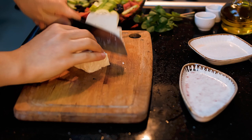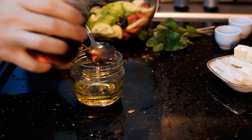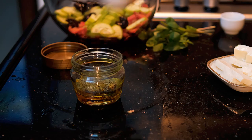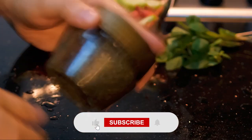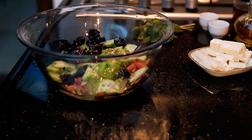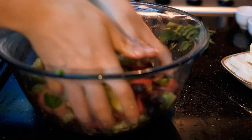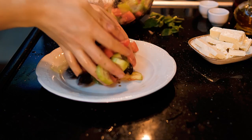Now let's fix another mistake from the previous part: the absence of dressing. A salad without dressing is like a story without a plot. To fix it, make a vinaigrette-style dressing: take three parts olive oil, one part vinegar, dry oregano, and ground pepper, then shake well. I prefer red wine vinegar, but balsamic and white wine vinegar also work well.